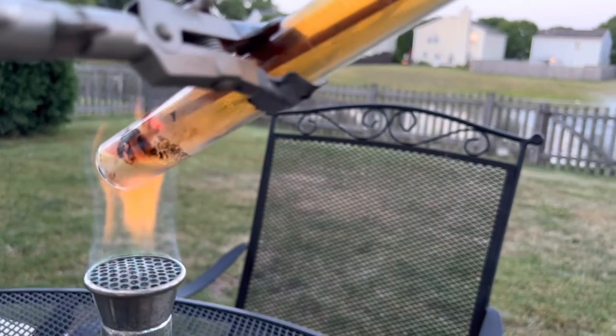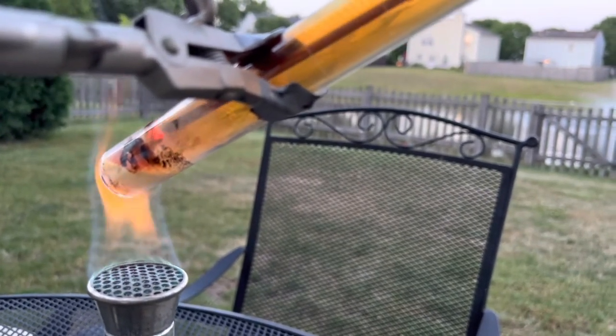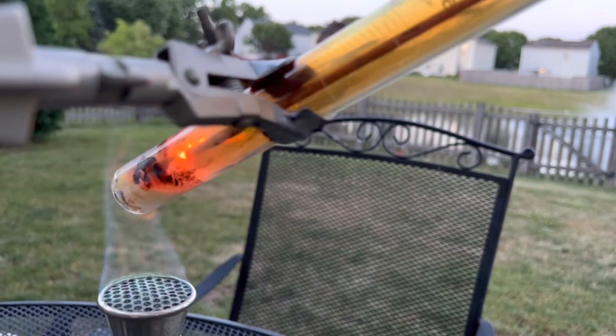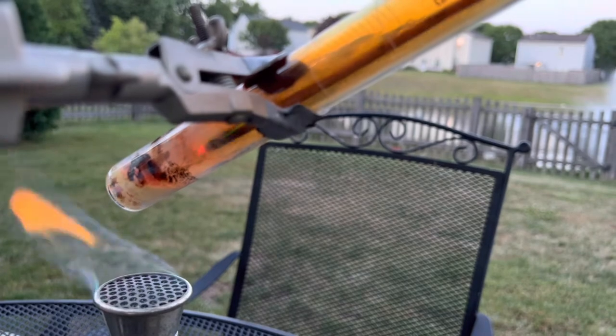Yep, a little bit. It's glowing in there. There it goes. There it is. Definitely oxygen inside the test tube being released in this reaction.